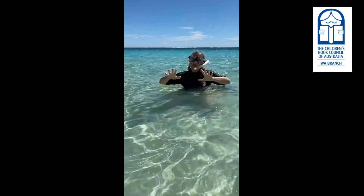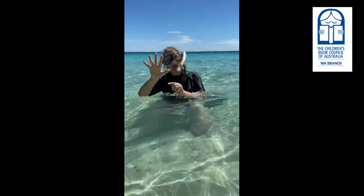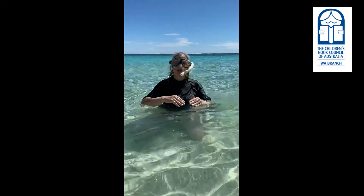I was very fortunate to be able to go to the Great Barrier Reef and snorkel and to see a lot of the sea creatures, and also Ningaloo Reef, swimming along at the corals and seeing what kind of sea creatures live there.